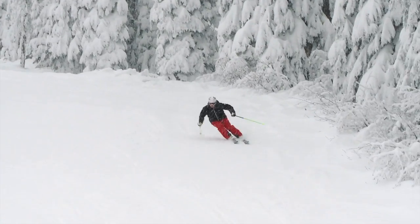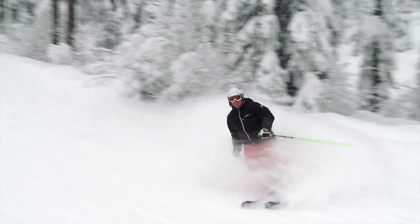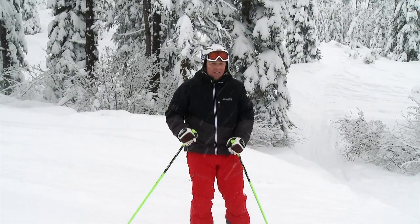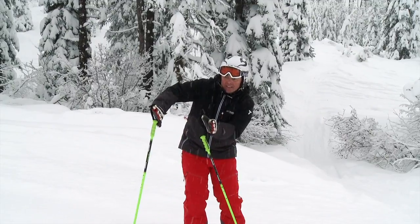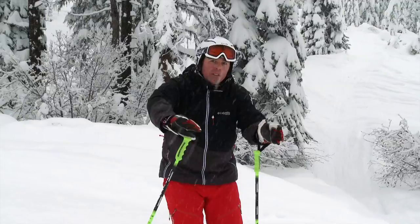There it is again — show my bases up the hill, and you'll get that early edge grip, or better yet, that early balance. So instead of having all of the edging at the end of the turn, you show the bases up the hill, get balanced on that outside ski, and you're going to get that early edge grip.